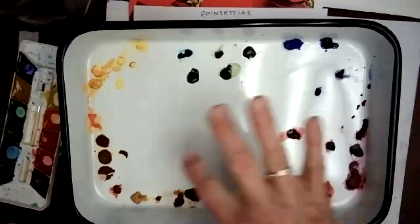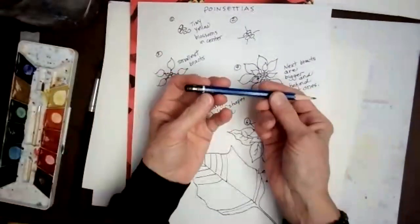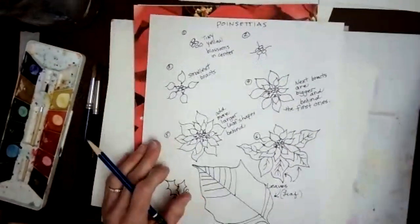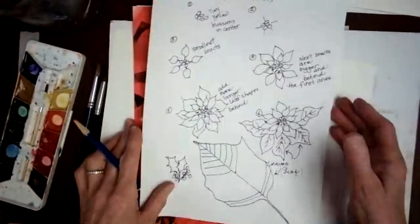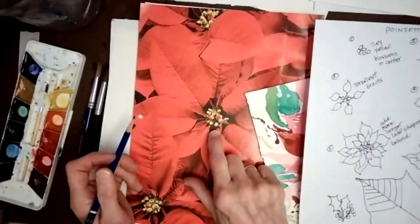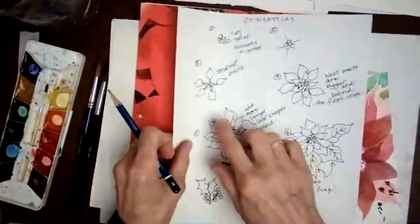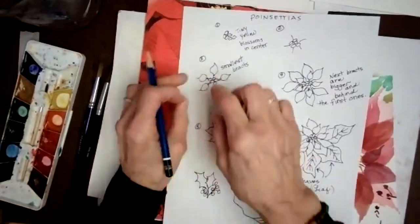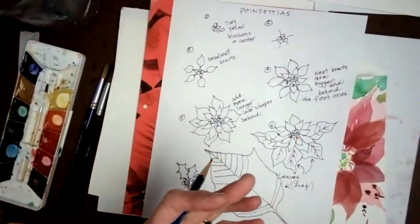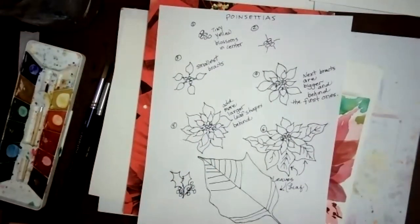This is a watercolor palette that I like to use and I've got my two paints here. I also have a pencil — just an HB pencil — and a kneaded eraser, though I don't know where it is. We're going to start with the center of the flower and draw these little tiny yellow blossoms. There are several of them clumped together and then we'll draw five of the smaller leaf shapes.